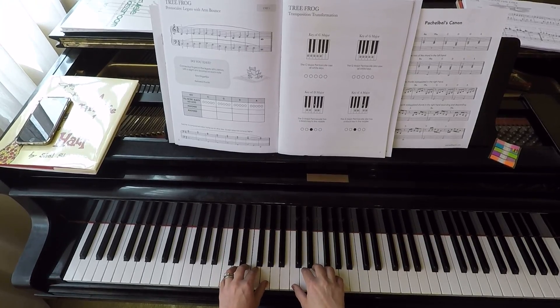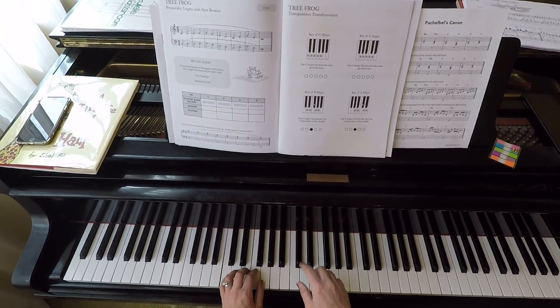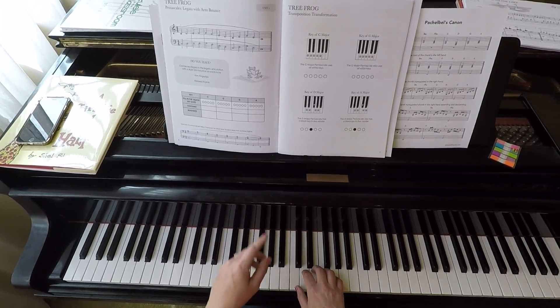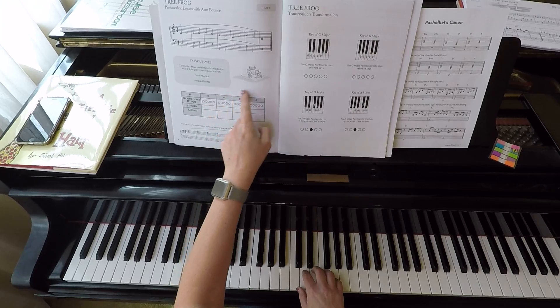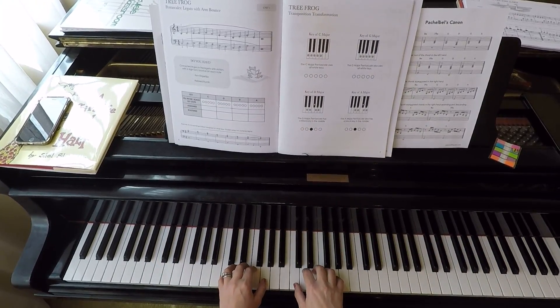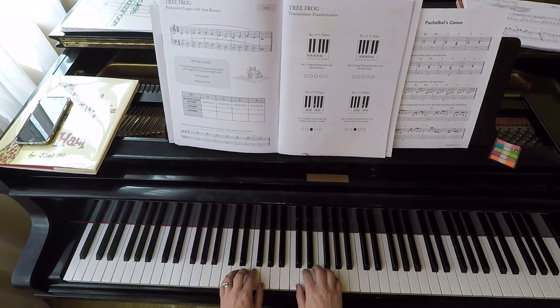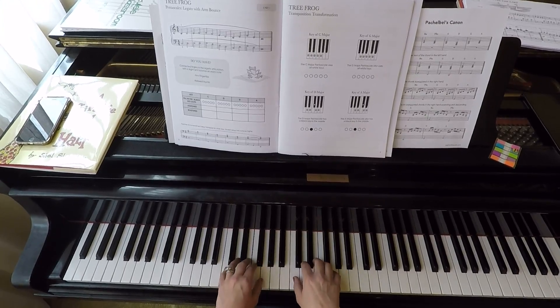This is on page six. I'll do it in the key of C, and then as you see on here, I want it in all four keys, which you can find on page seven. I'll also do it in the key of A, which includes one black note — the C sharp. Here's the Tree Frog: one, two, three, four.